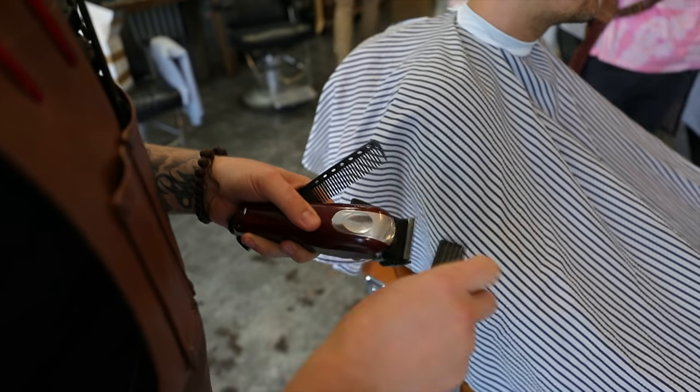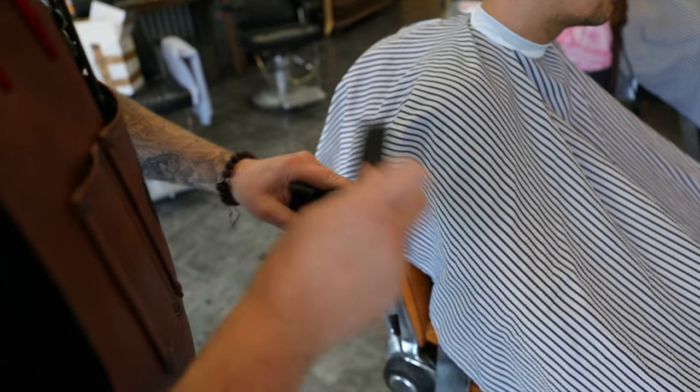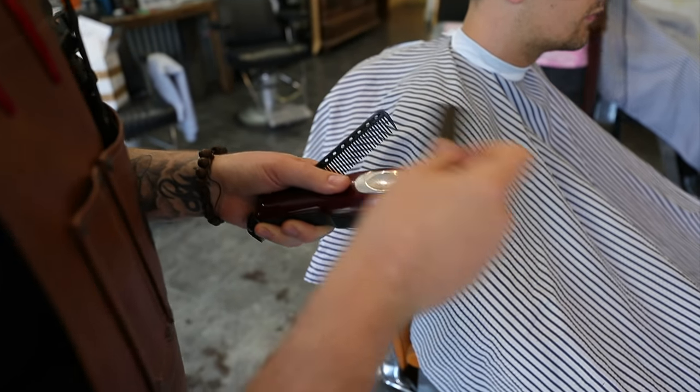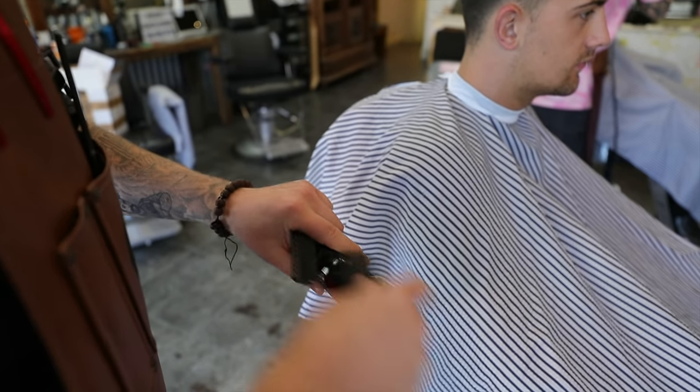So we've got magic clips. I prefer the magic clip for fading. I've done both now — senior and the magic clip — and the magic clip seems to be better for fading.